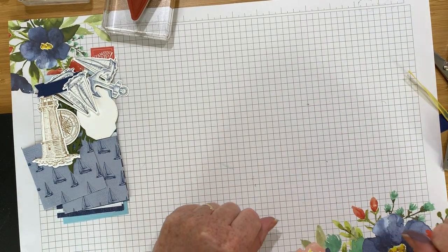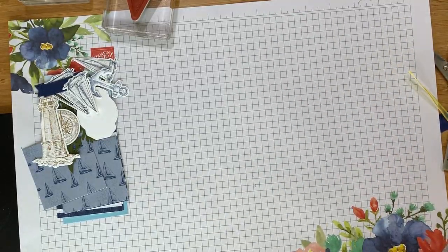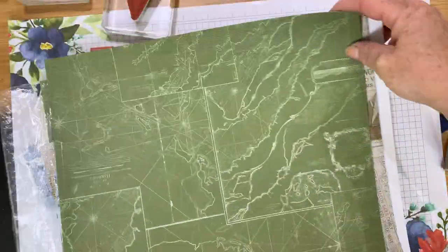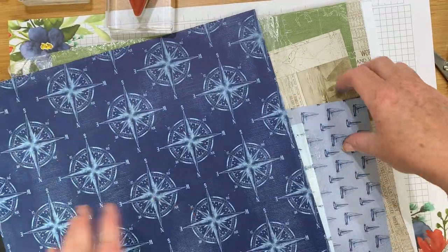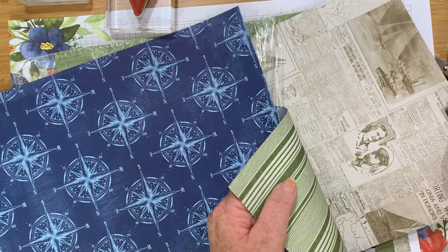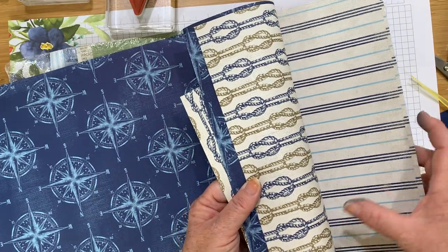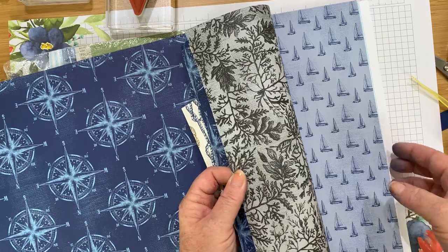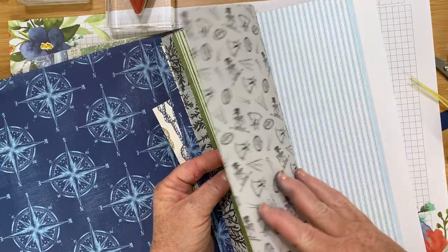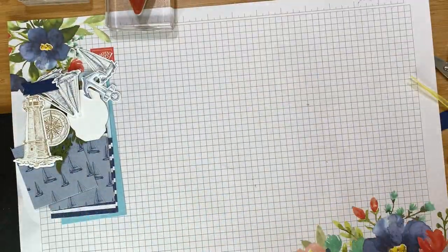I also used the matching designer series papers. Let me show you quickly so you can choose which papers you want when decorating your card in a box. There are boats, lighthouses, compasses, newsprint, vintage map, gorgeous stripes, knots, ropes, seaweed, and lovely b-sides for a less prominent seaside look. I've already chosen what I'm going to use.